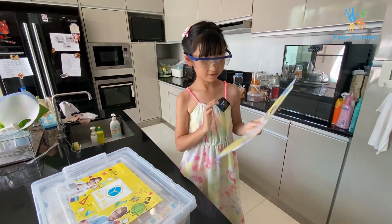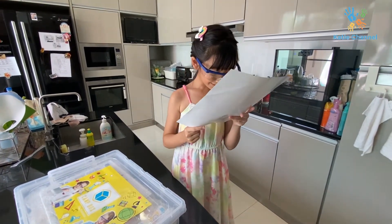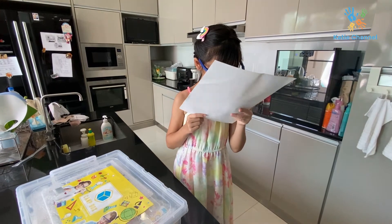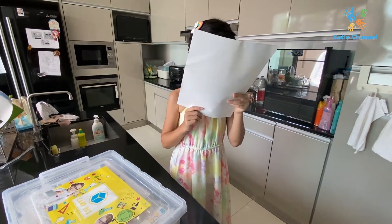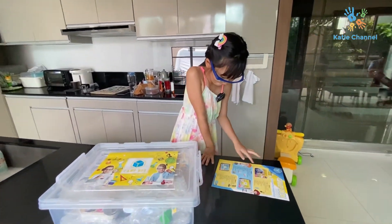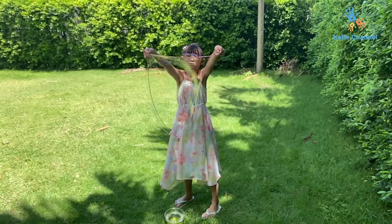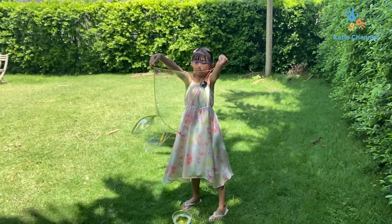We'd have ten activities in the box. I think next time we're going to do puffy slime. Fifteen minutes later — let's do this one. Let's go!